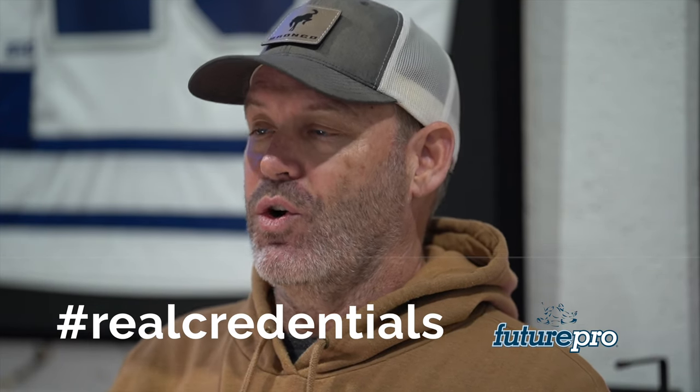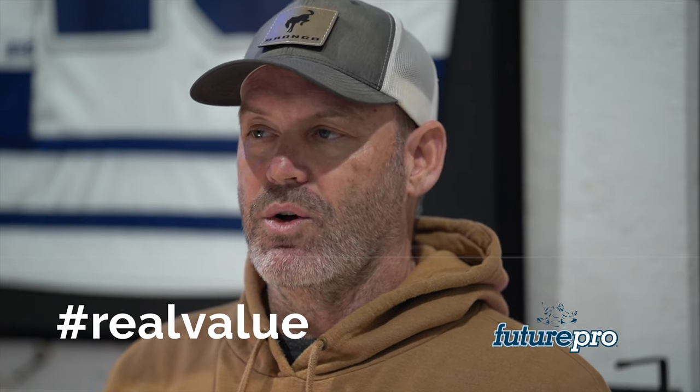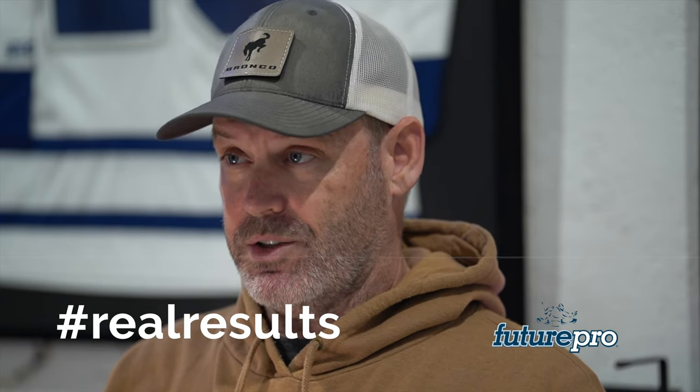Our summer camps have filled for over 30 years — spots are limited and every year it fills up. Here's what makes Future Pro Summer Camps different: real credentials, real value, and real results. This camp is run by school teachers, guys that have played, coached, and scouted in the NHL. We give you 20 hours of ice time, video analysis, and a small group student ratio — it's the best in the business. For results, we've got three goalies in the NHL this year: Logan Thompson with Las Vegas, Jack Campbell with the Edmonton Oilers, and Jeremy Swayman with the Boston Bruins.